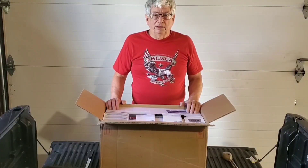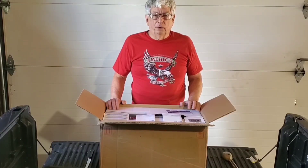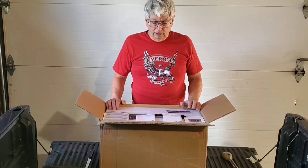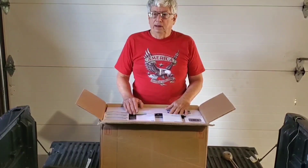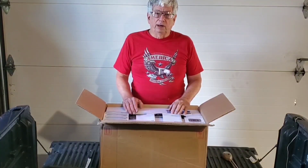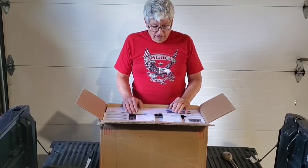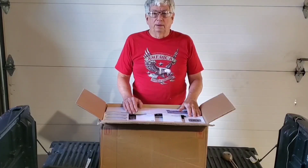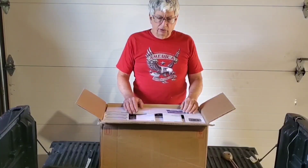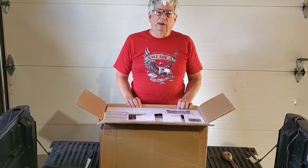I will be testing this battery similar to the way I tested the DC House 48 volt 50 amp hour battery. I'll be taking the lid off, inspecting the interior, fully charging it, load testing it, testing the app, and testing the monitor. I'm really interested in this monitor — it looks like it has a lot more new features. The monitor directly connects to the battery, as did the monitor on the 50 amp hour battery.